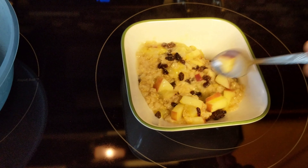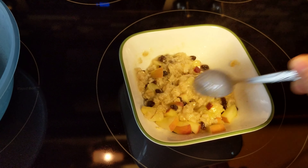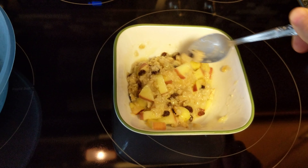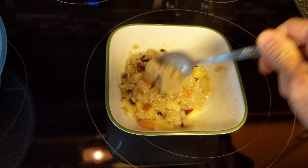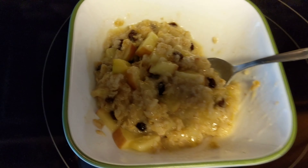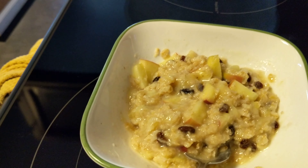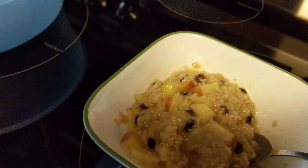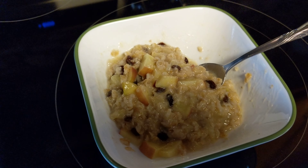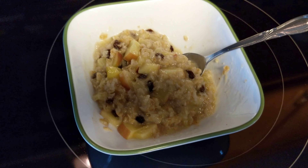Looks like our oatmeal is nice and done. Bananas are nice and soft. Doesn't that look scrumptious? I usually pop in a couple pieces of toast and put the oatmeal on the toast. But there you have it, my friends — it's amazing. Thanks for joining me, everyone. Have a great day and we'll see you next time.